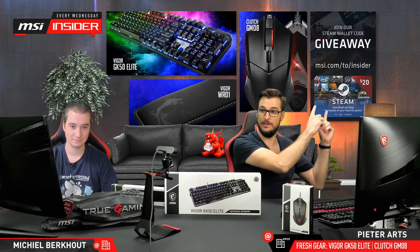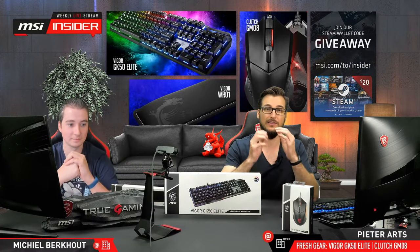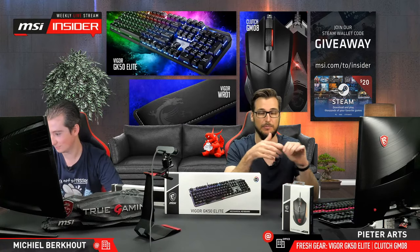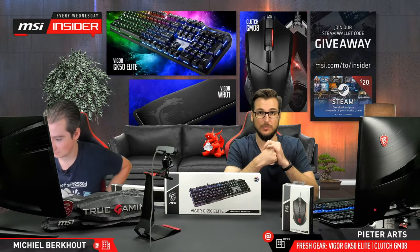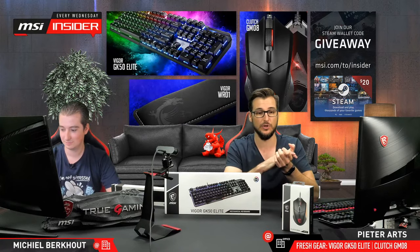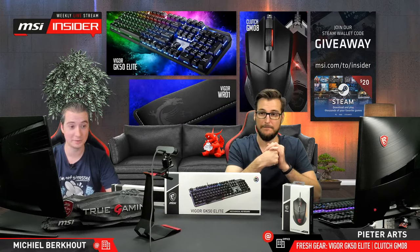We also have a giveaway today. Go to www.msi.com/to/insider, perform a couple of actions like liking pages or sharing posts — the more actions you do, the more chances you have to win a $20 Steam code. We're giving away a couple of them during the live stream, so hang around.